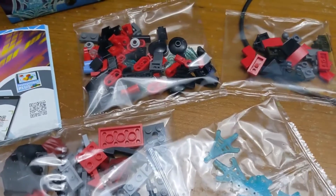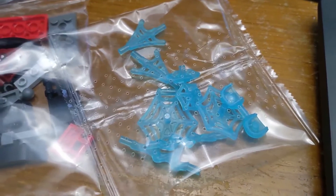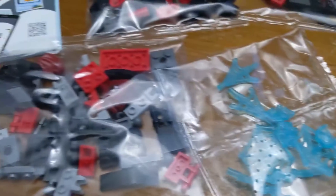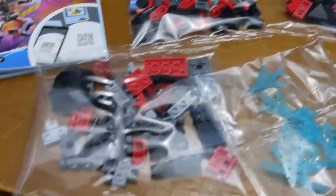We've got four bags of Lego pieces. All the webs are electric blue because Miles Morales can do electrified web stings, so his webbing is electric blue. Looks like there's the Miles Morales figure inside and we're going to get started building.